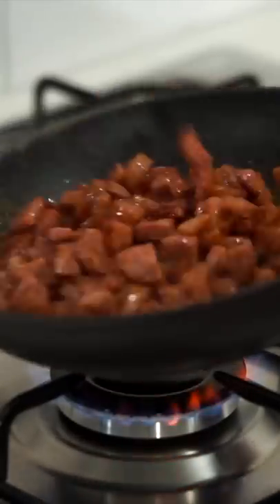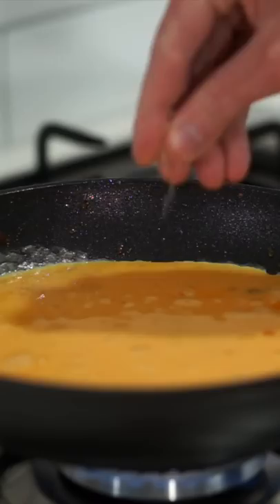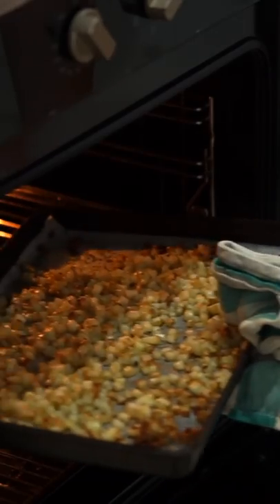Place the chorizo into a cold pan over medium-high heat and fry for four minutes, then remove. In the same pan, add in the eggs along with salt and pepper to taste, mix and scramble, cooking for one minute or so until wet curds have formed.